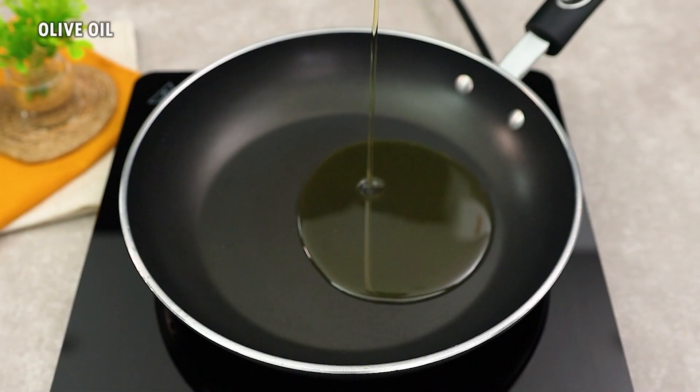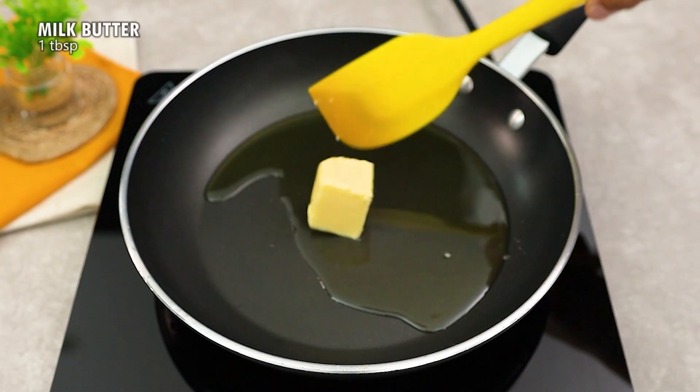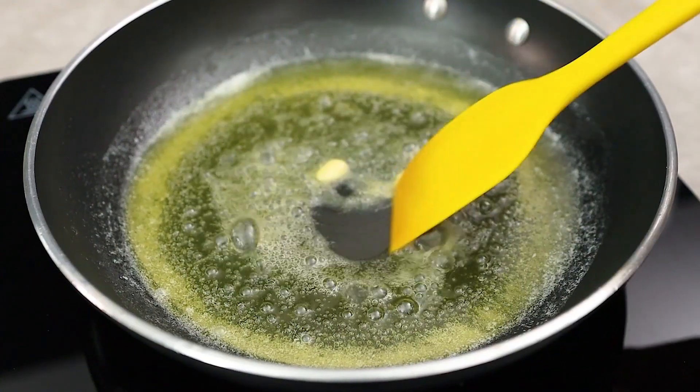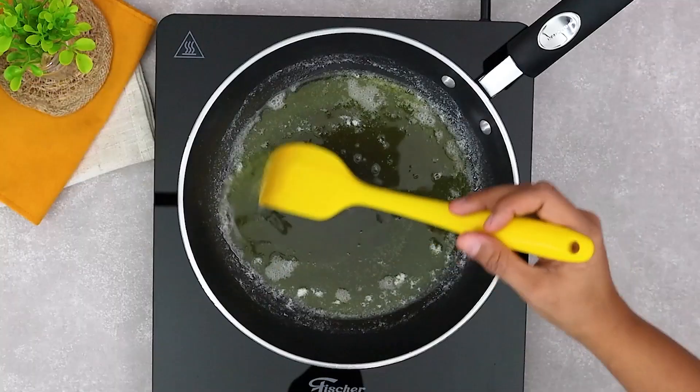In a frying pan, add a generous drizzle of olive oil and a spoonful of butter. Stir until the butter is completely melted, letting the aroma invade the kitchen.